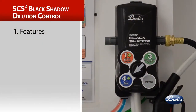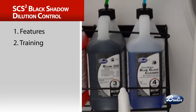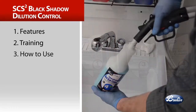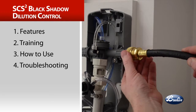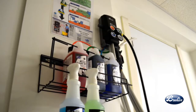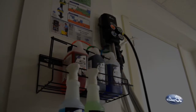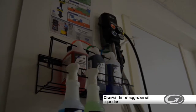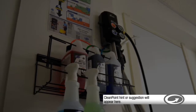This SCS2 dilution control cleaning video will present the features of Brulin's program, our simplified training, usage instructions, and troubleshooting solutions. This video is part of Brulin's Clean Point training. Throughout this video, you will see Clean Point pointers along the bottom of the screen, providing you with a hint or suggestion that will make your work easier.